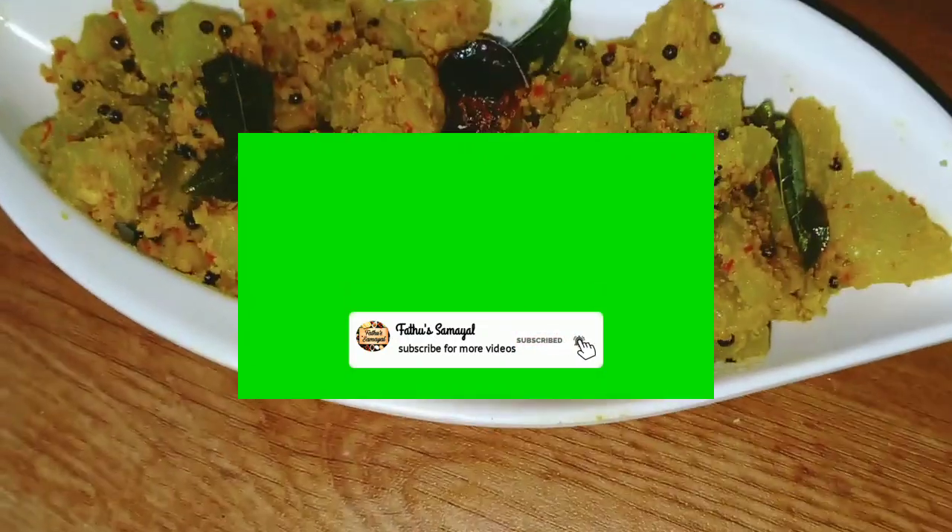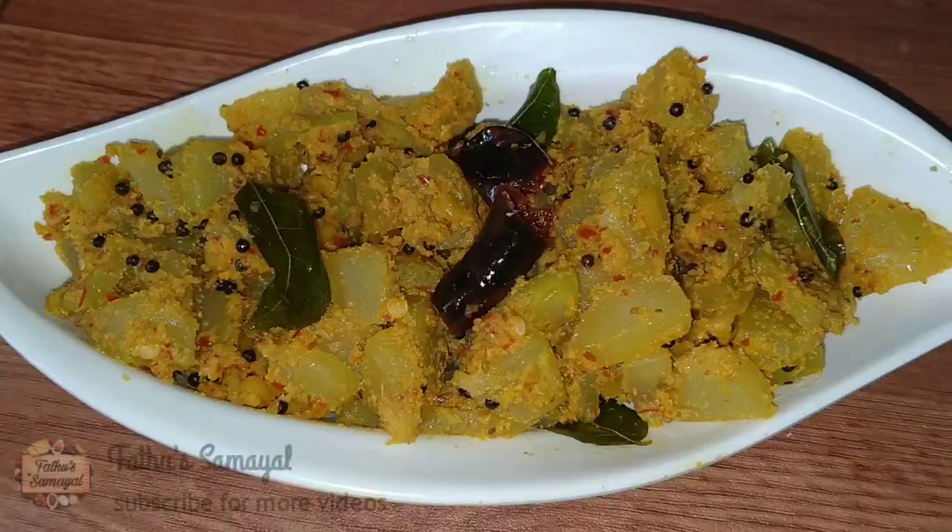Assalamualaikum friends. Welcome to Fadoo Samayel. In this video, we will show you a recipe in Fadoo Samayel. If you look at the recipe,